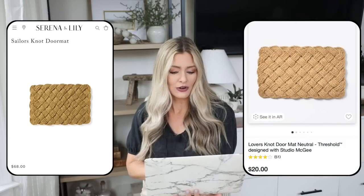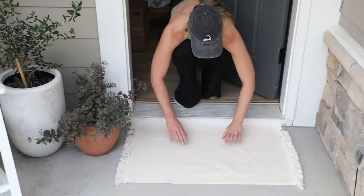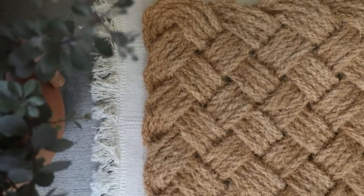For our first dupe, it's summertime and we are getting a lot of guests rolling through this season. So it's always nice to have an aesthetically pleasing doormat. This is the Serena and Lily Sailors Knot Doormat — it's season neutral, has visual interest, adds texture, and feels welcoming, but it is $68. Doormats get dirty quickly, so we can get the identical look at Target: the Lover's Knot doormat designed with Studio McGee for only $20. I actually have this — I just put it outside and I love it. I layered it with a little Ikea mat for extra softness and warmth.